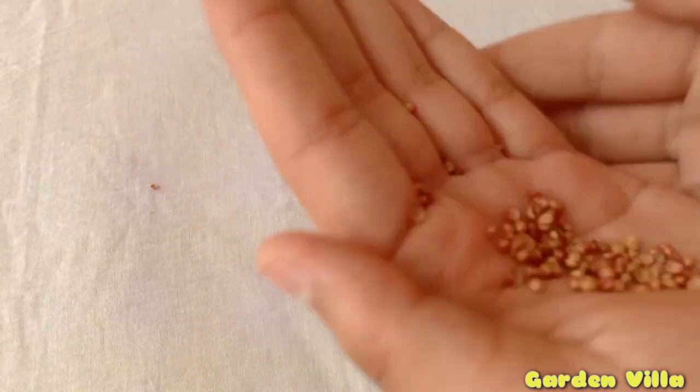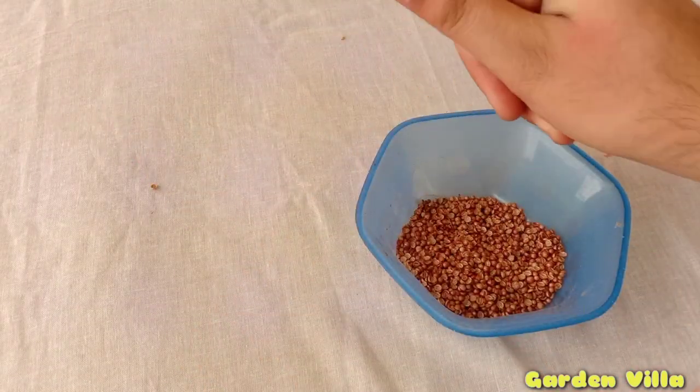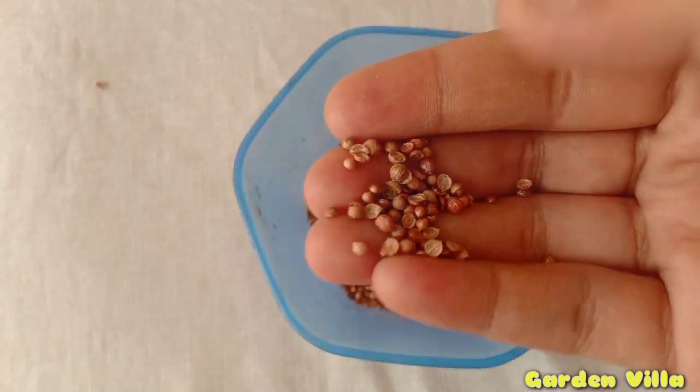Here I am dividing the seeds into two parts. The seeds having a bit of red color are properly ripened and will be good to grow.